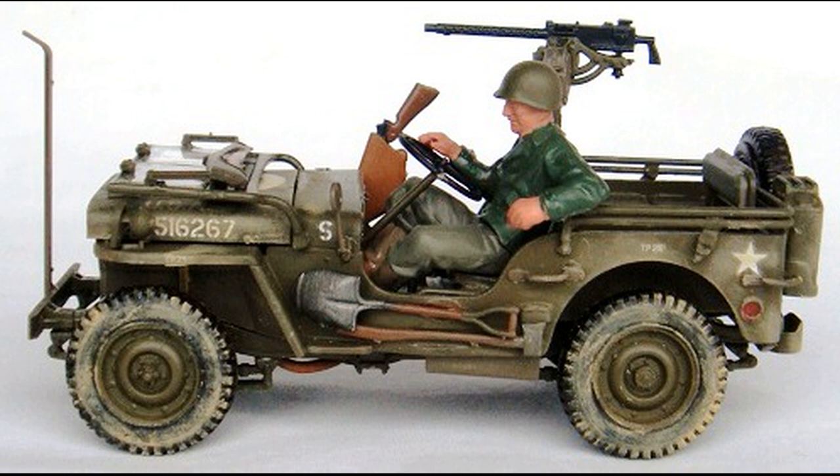The Jeep was made in World War II to serve as a military service truck. When you're finished with this one, the dimensions are approximately three and three-quarter inches long, about two and an eighth inches wide, and two inches high with the machine gun.